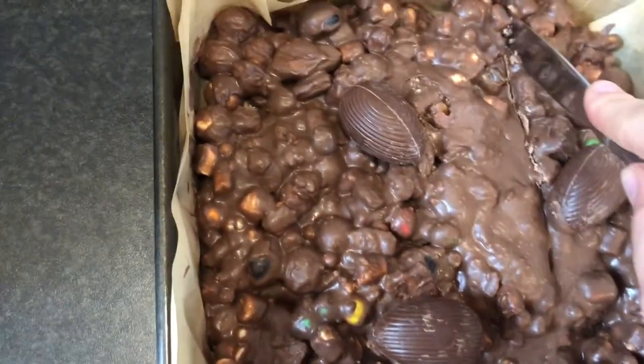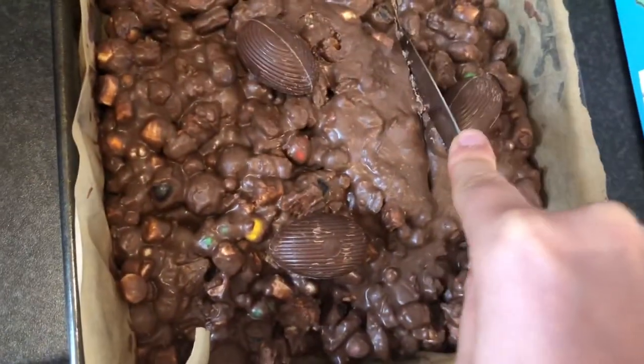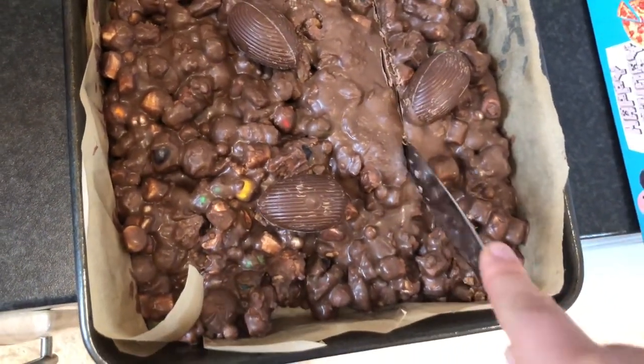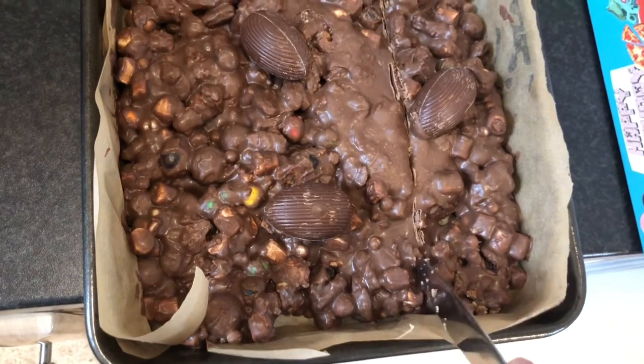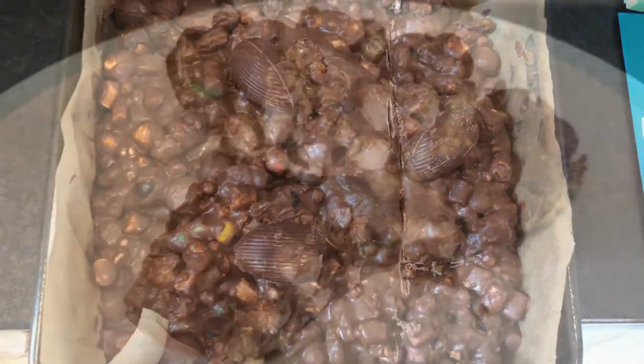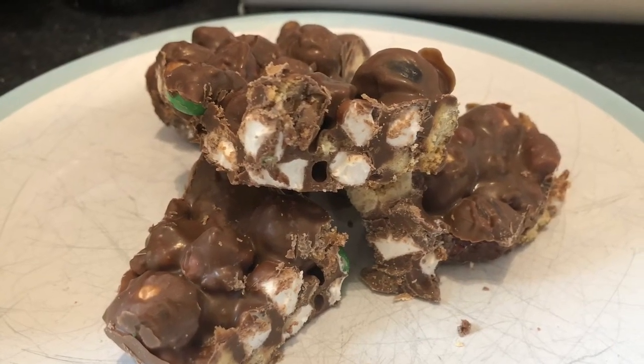Pop your Easter cake in the fridge for half an hour while you do the dishes. After about 30 minutes, get it out and use a blunt knife to cut into pieces. Now you can share and enjoy your Rocky Road to Easter cake. Can you spot all the different things that we put in it? Can you remember what happened in the Easter story?